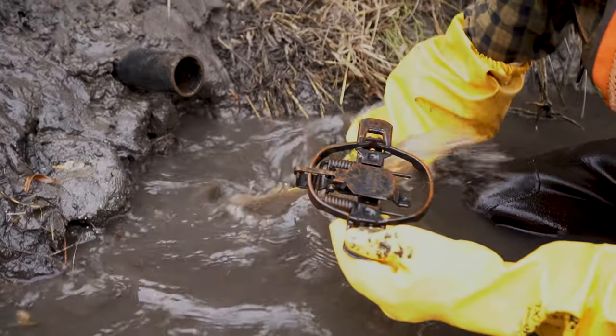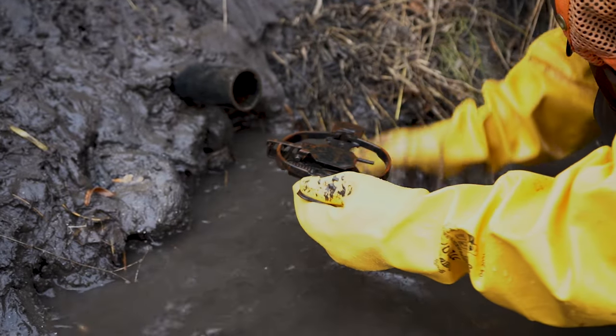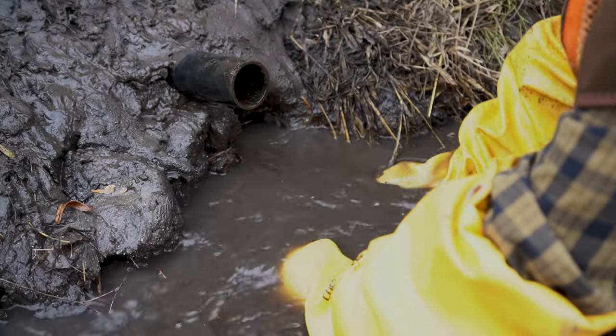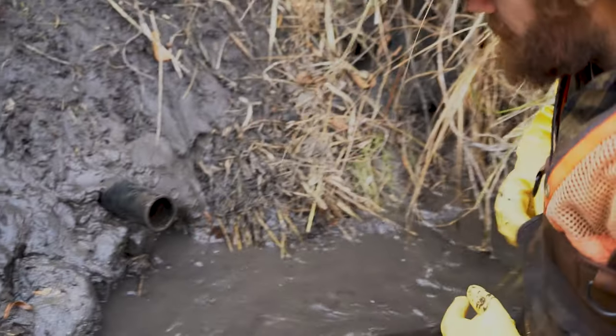Okay, then we're just going to get a little trap bed here. We're just going to bed our trap right in front of it here, just like that. You want to work it in so it's solid.